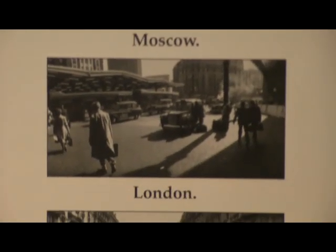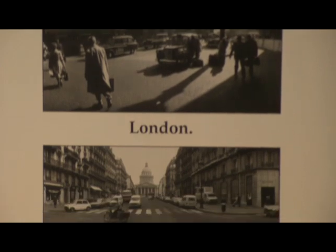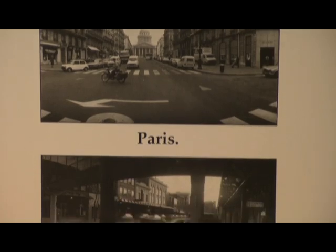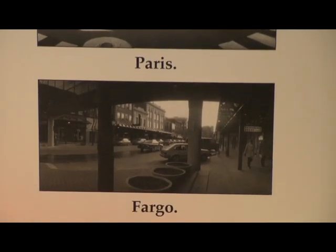Tell us again, what is the significance of these places? Why I bought this is because I have been to Moscow, I've been to London, and I've been to Paris, and I have been many times to Fargo.